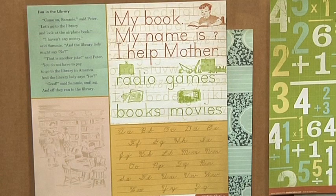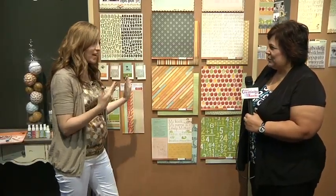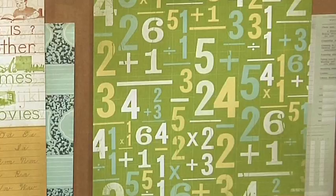We have some vintage apples on our Nibbles paper, and then this is our Library paper that has lots of images from old vintage school primers. It reminds me of Dick and Jane — it does! But we can't copy Dick and Jane, so this is Frank.